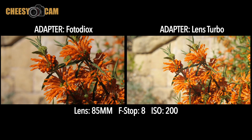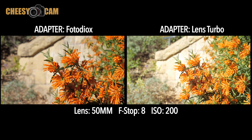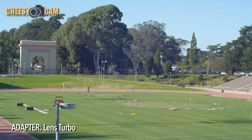Now as you just saw in that set up sample shot, I kept all the comparative settings the same — the f-stop, ISO, etc. But despite that, not only is there an increased field of view in the Lens Turbo shots, but there's also a slight increase in the exposure as well. Some may even look slightly overexposed, but only because we used the Photodex adapter shots as a base for our comparisons. But nonetheless, the extra stop of light that the Lens Turbo offers may definitely come in handy, especially for low-light situations.